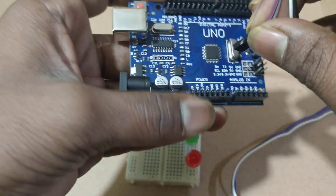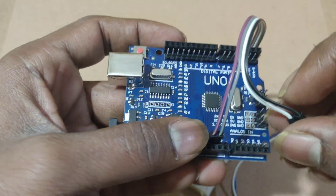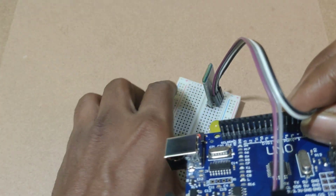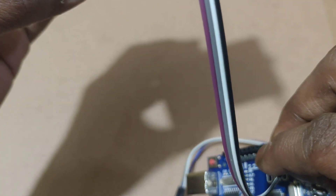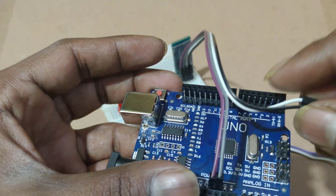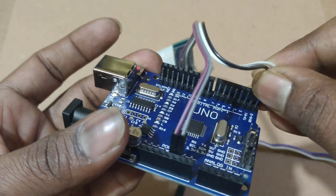For the Bluetooth module power supply, I am giving 5 volts and ground. TX and RX are now connecting to pins 0 and 1.